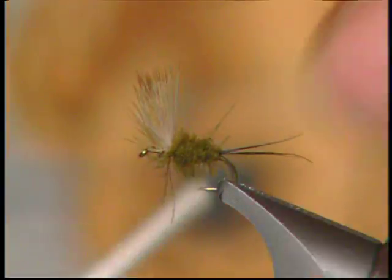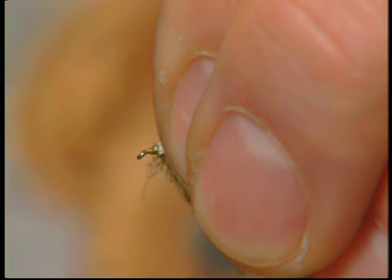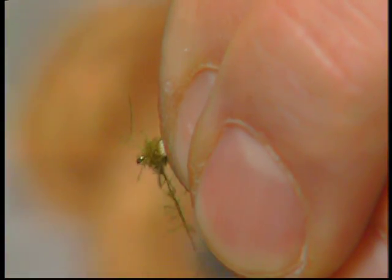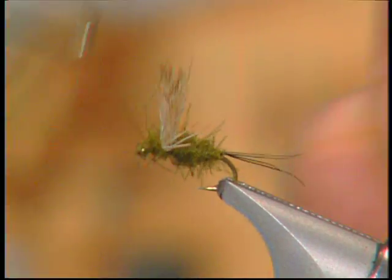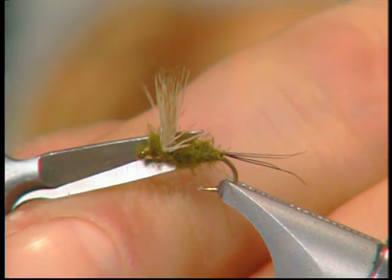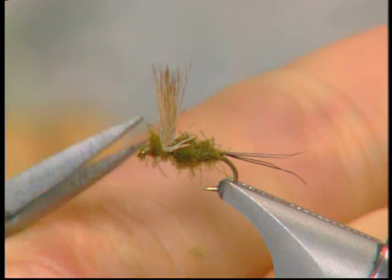When I hit the wings, I'm going to pull that wing back, go in front of the wing, and form a nice head around the top of the fly. Then tie off with the whip finisher, trim off any residual CDC and anything that's sticking out a little too much.